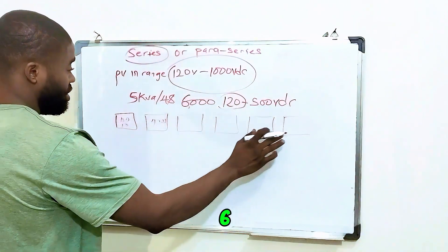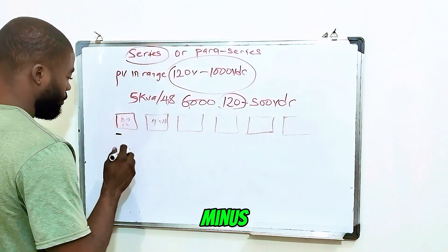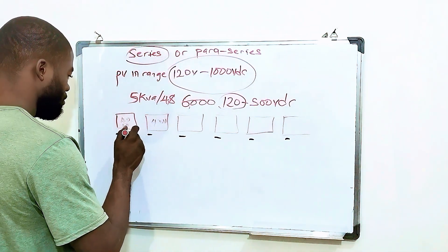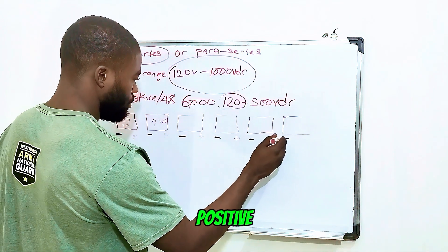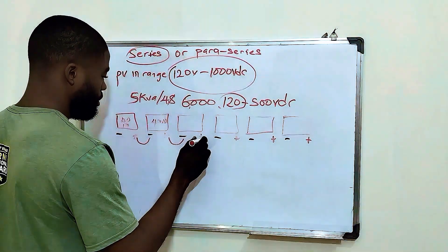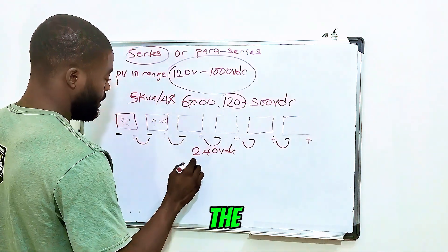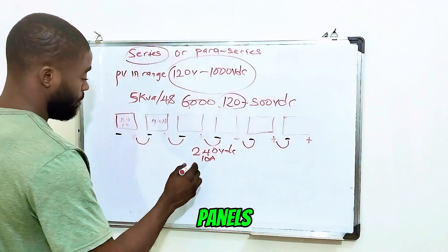So the best connection with 6 units of 500-watt solar panels on this 5kVA inverter is to connect everything in series. You connect all the panels positive to negative in a chain — all six in series. The total open-circuit voltage will be 240 volts DC and the current will be 10 amps. The total power from these six units of 500-watt solar panels will be 3000 watts.